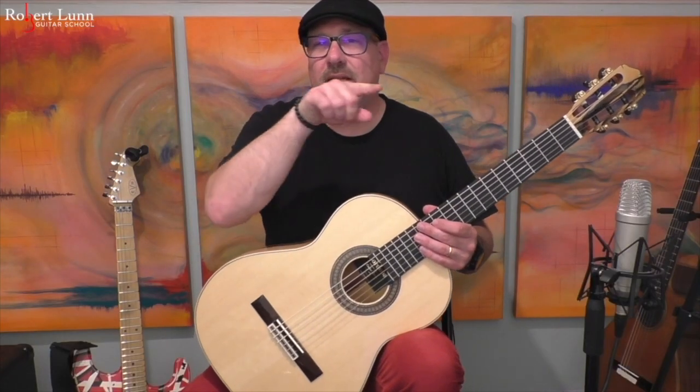So for this arrangement, the melody is going to be the highest voice, and I bring it out a couple different ways. One, just by using rest stroke, which is what I did when I played through it that way. Another way is I just try and hit that note a little bit harder, but you want that to come out over the accompaniment.